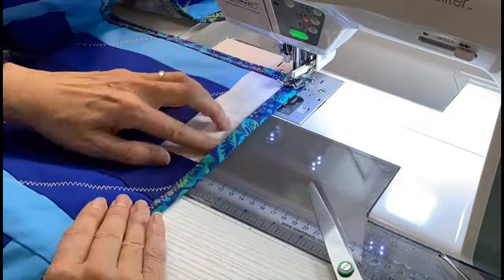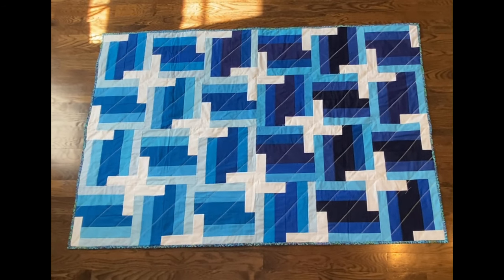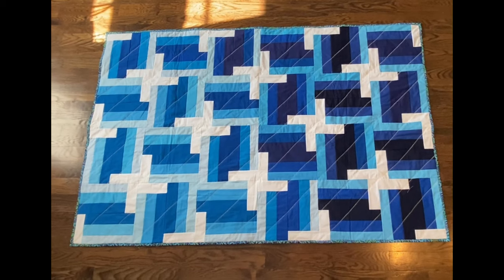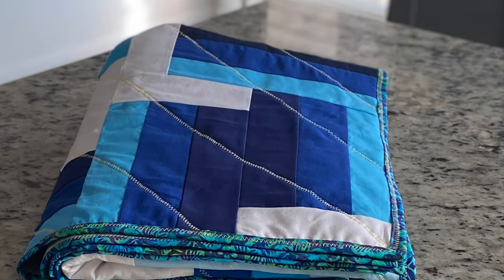When you make it all the way around the quilt, you are done. Making the quilt sandwich and finishing this quilt took me three hours. Thanks so much for joining me today and I hope to see you back again real soon.